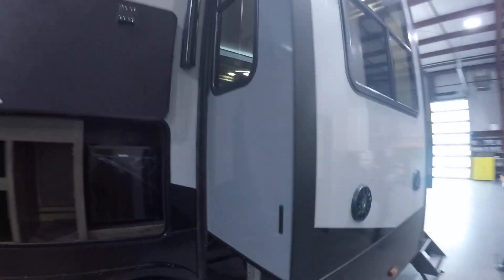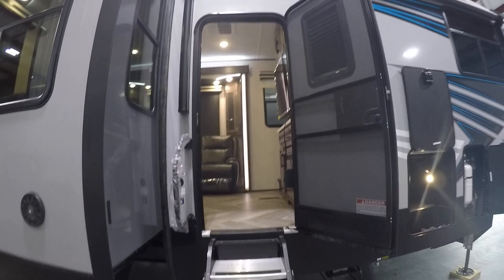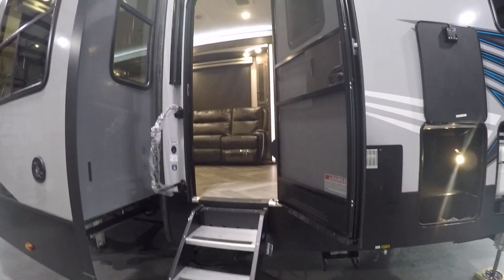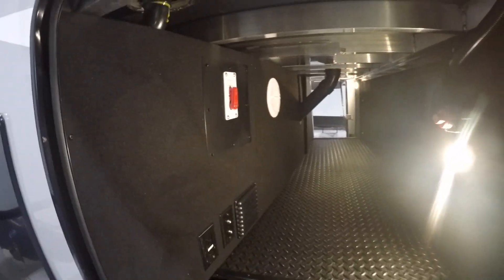Coming up to this slide, these speakers are controlled from the radio inside the garage — I'll show you how to operate that. This main door leads you right into your access panel. The first thing to get to here is your water heater; the water heater bypass is right inside on the passenger side pass-through.